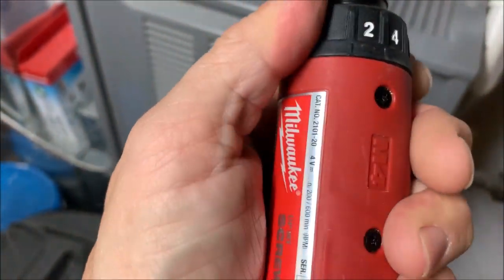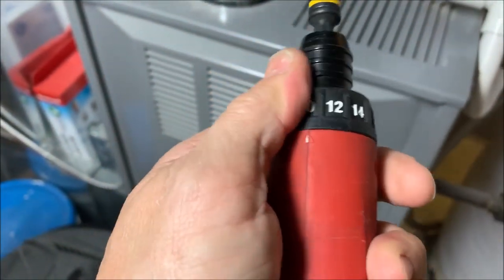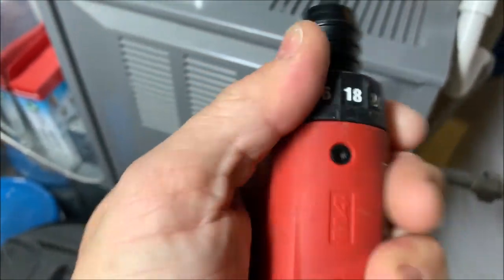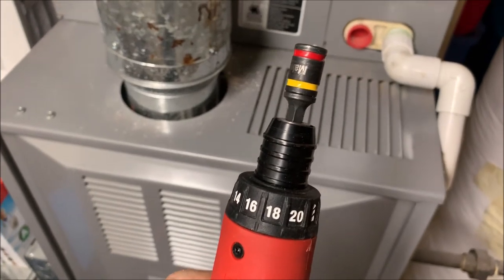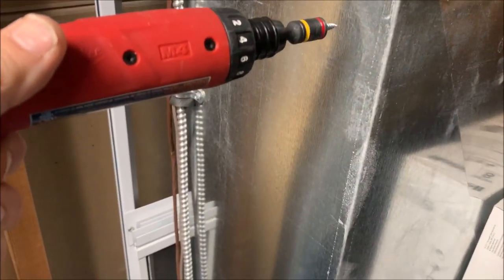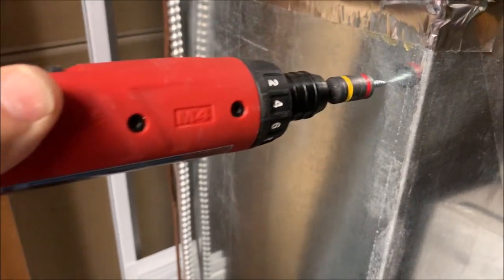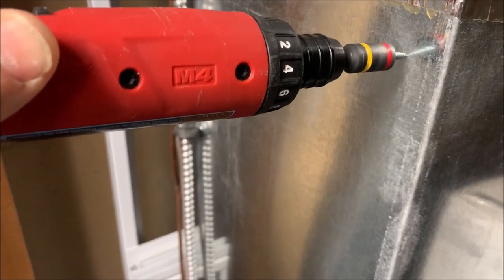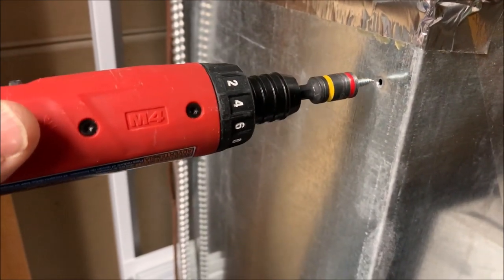The drill feature — technically you can't really drill with it; it doesn't have the capacity to drive a hex-shank drill bit for serious drilling. But let's see — on setting two, let's see how it does on 26-gauge sheet metal with a screw. It's got enough gumption to drive a screw into 26-gauge sheet metal.